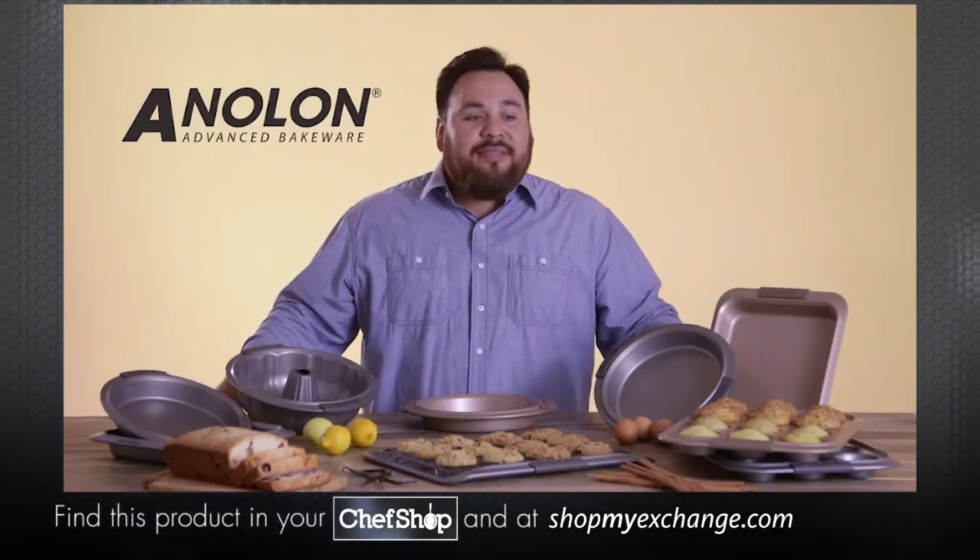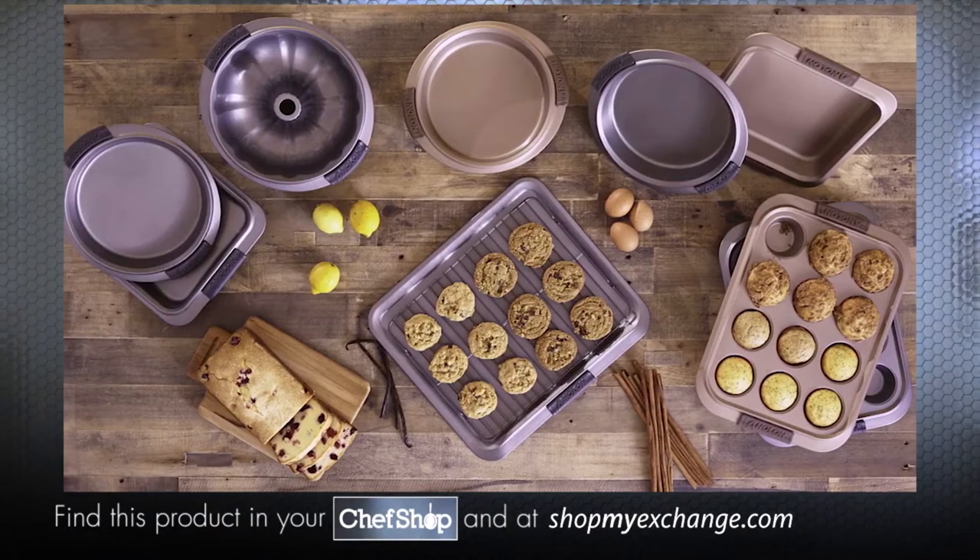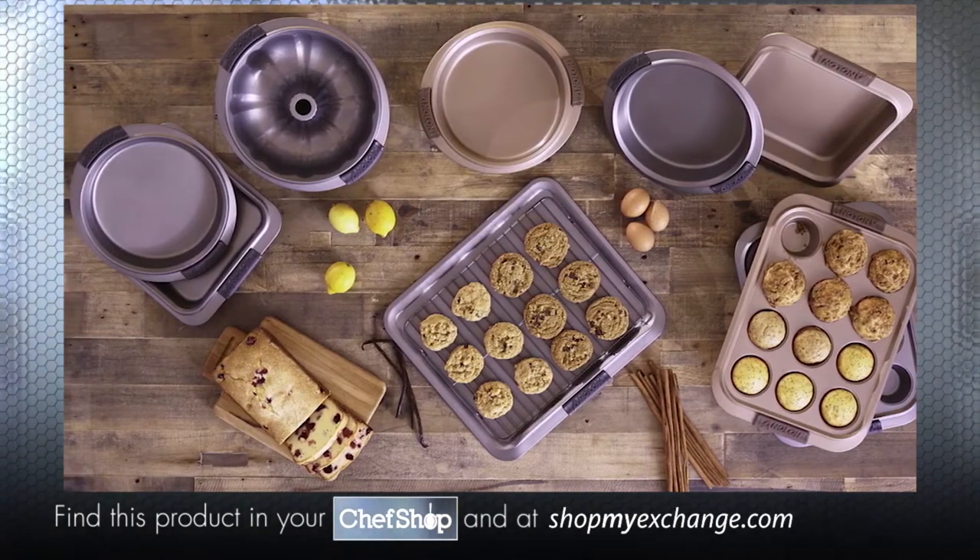Hi, I'm Rene from Anolon, and this is Anolon Advanced Bakeware. Baking is a science, but using Anolon Advanced Bakeware is a no-brainer.